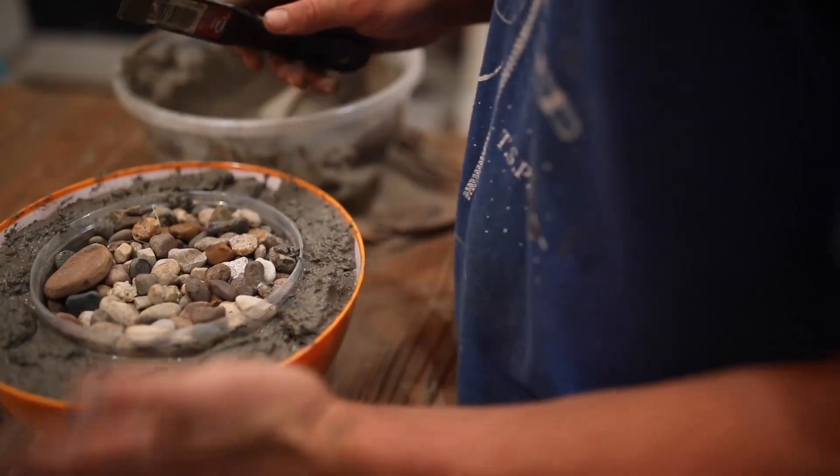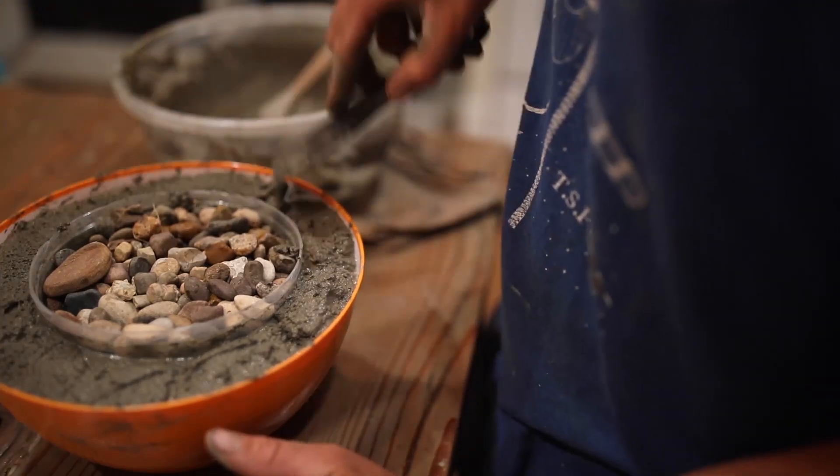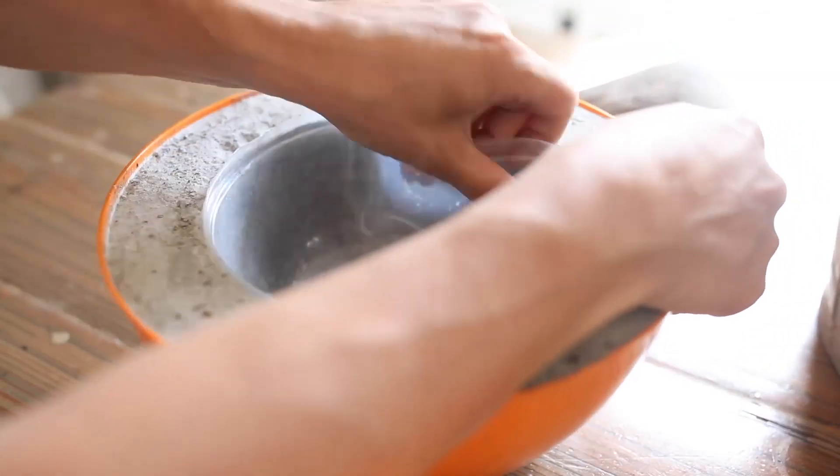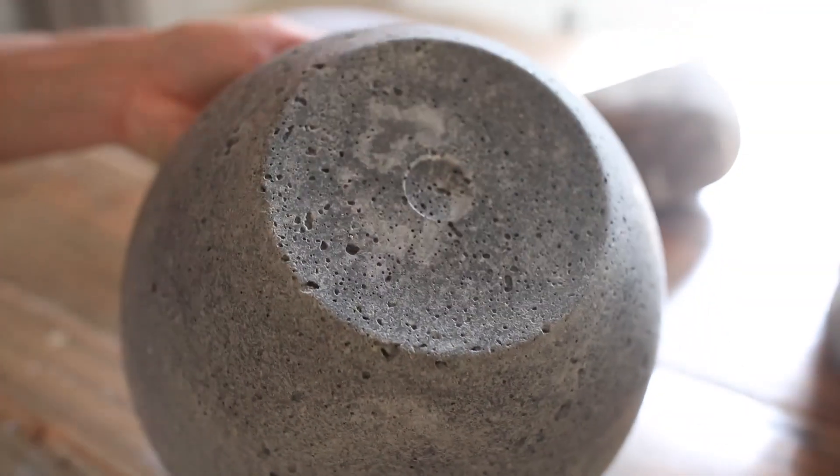If you want to see another DIY from Jamie's book, make sure to check out my friend Lisa's channel, Farmhouse on Boone. She created a beautiful concrete bowl from Jamie's book — I'll leave a link to her video in the description box below.